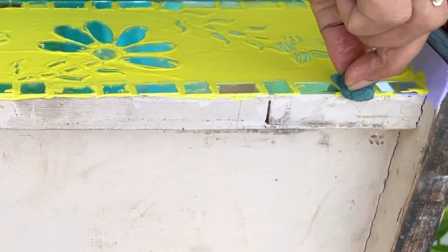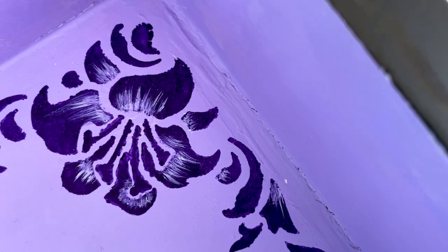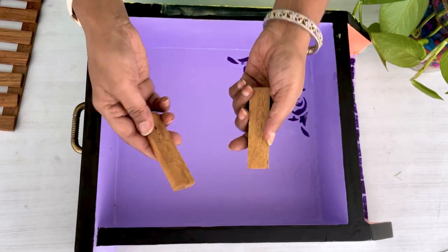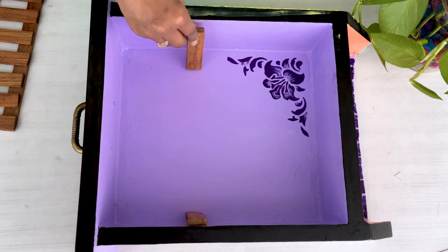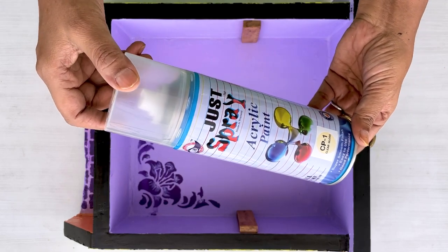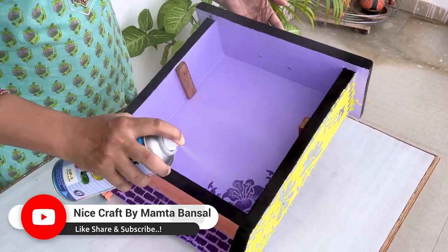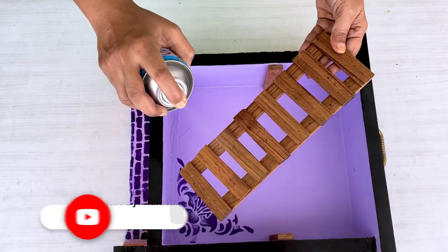Now our rack design has also been colored, and the mirror and mosaic have also been done. Let's see — we have set the shelf and put it all together. We have colored the inside too, and we will clear coat it the same way. Today I have used a spray clear coat — it is very necessary to protect it and give it a nice finish. And see how beautiful our rack has been prepared!